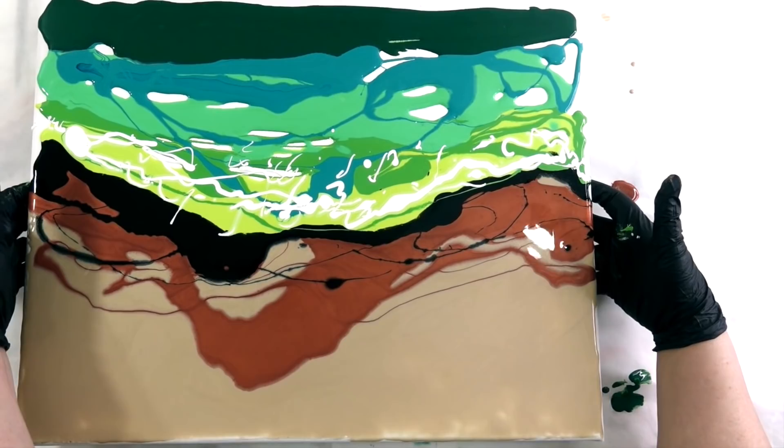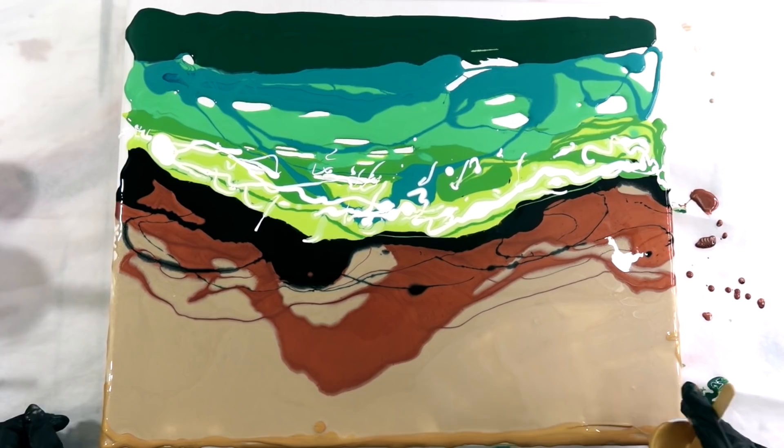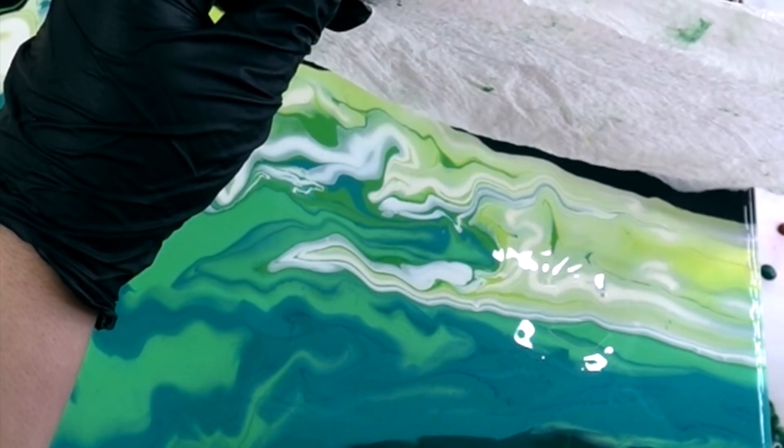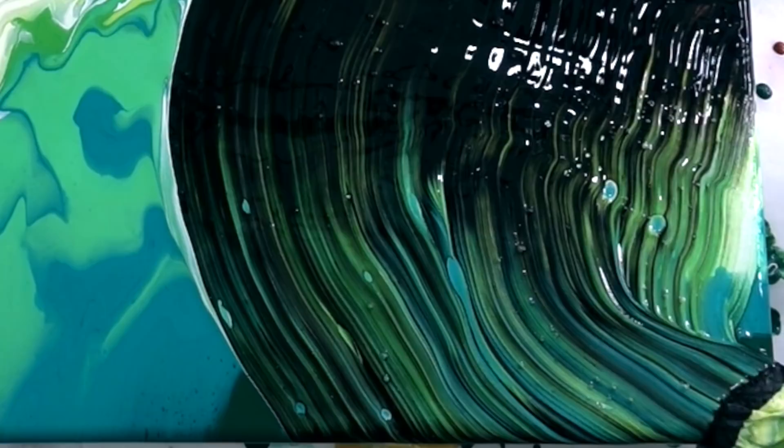I realized my champagne coat is a little bare at the top, so I decided to just add a little gold and hope that it looks okay. Then I start my swipe — this is a damp paper towel, just run it very carefully across the top. You can see how our styles are different; it's fun to watch the two of us working side by side.